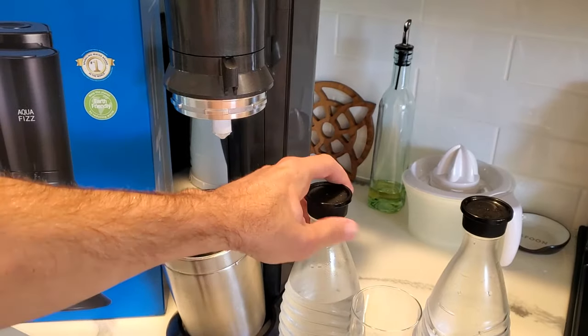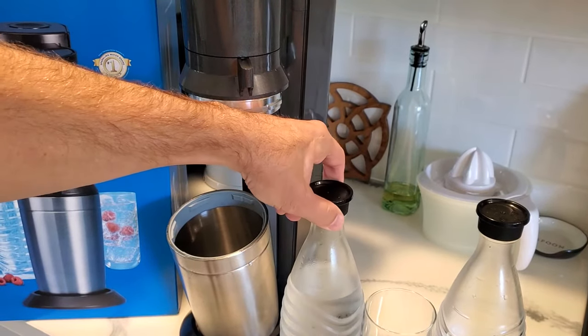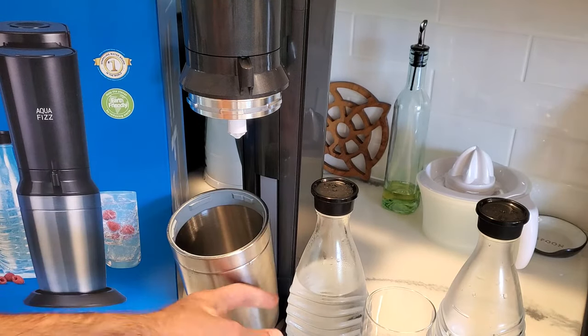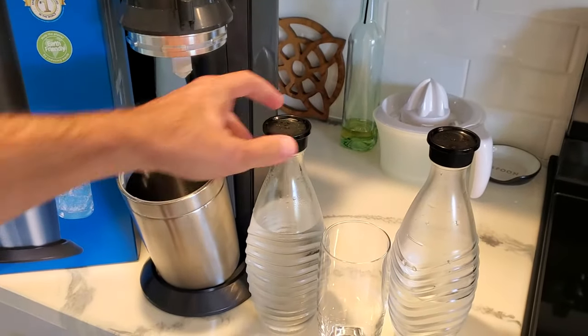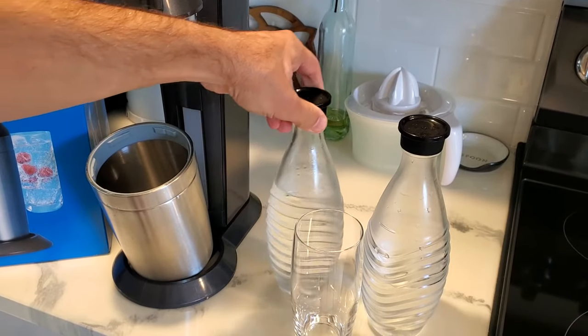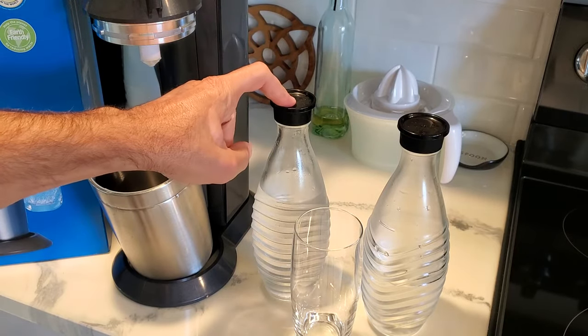I wanted to go with glass because I was kind of addicted to LaCroix limes in the aluminum cans. I thought I'm probably drinking a lot of those aluminum can liner plastics or whatever is in there, and I'm going through a lot of recycling. So I figured I'd go with glass — I didn't want to go with plastic bottles — and I do like the glass now, so I highly recommend it.